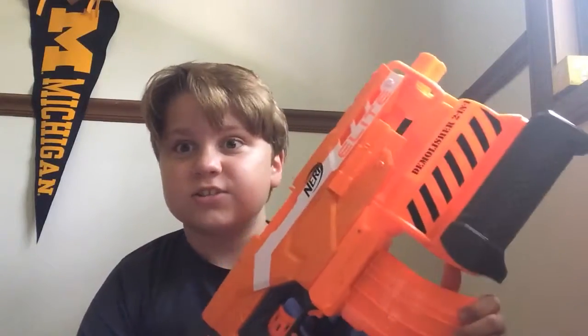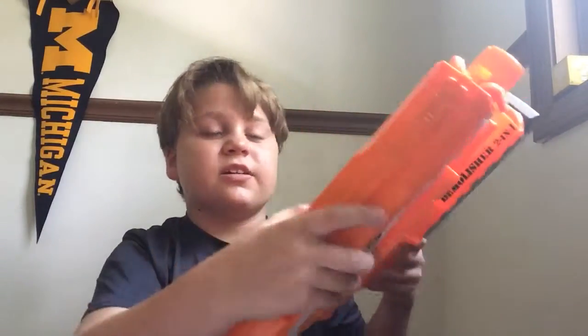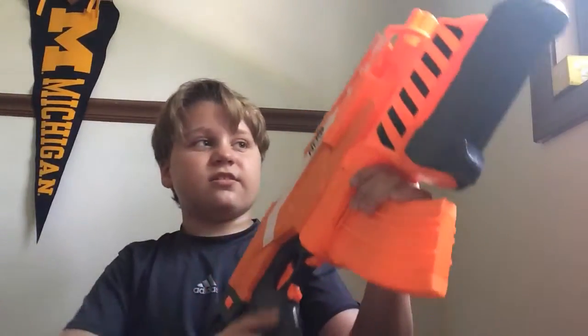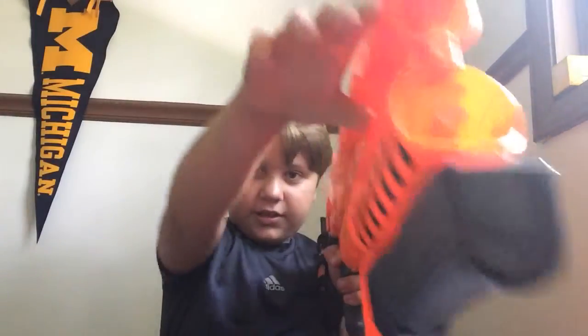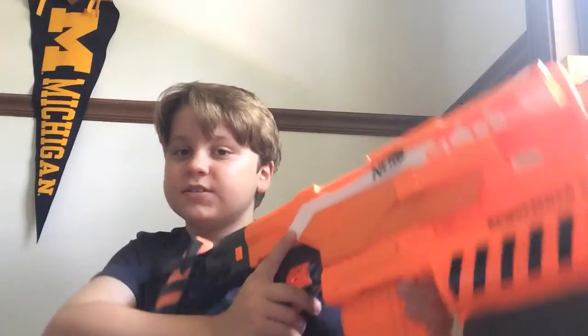It has a tactical rail right here and right here. Sadly not on this side, because it has a tactical rail for lefties if you want to put like a handle. But I'm not a lefty, I'm a righty, so yeah.